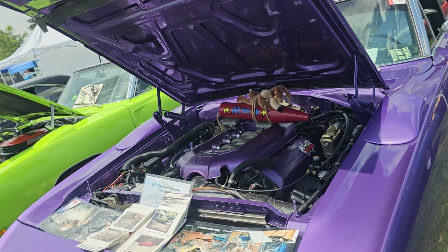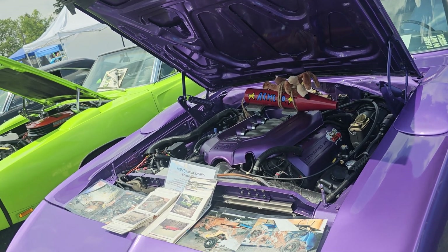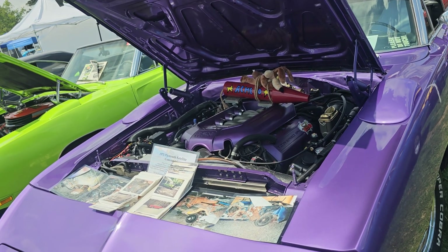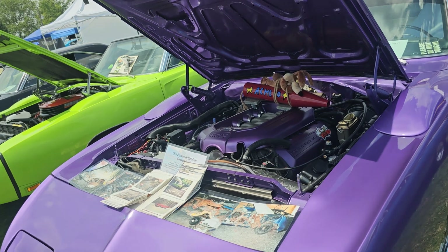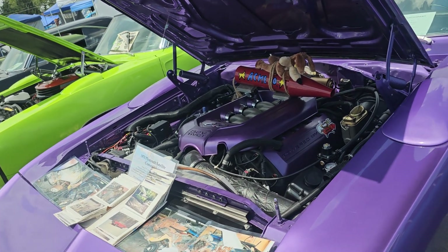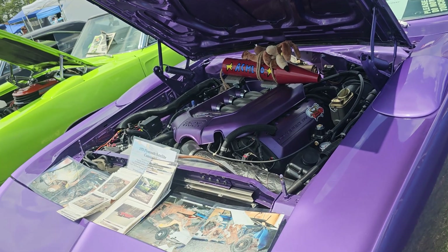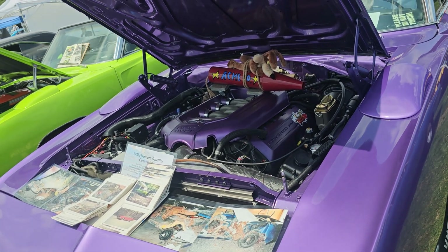What made you go with a Coyote instead of a Hemi? Because anybody can put a Hemi in on a weekend at this point — that's easy. And it's a Road Runner with a Coyote — yeah, that makes sense. It needs to be different. Ain't nothing wrong with that. This is actually nice and unique.